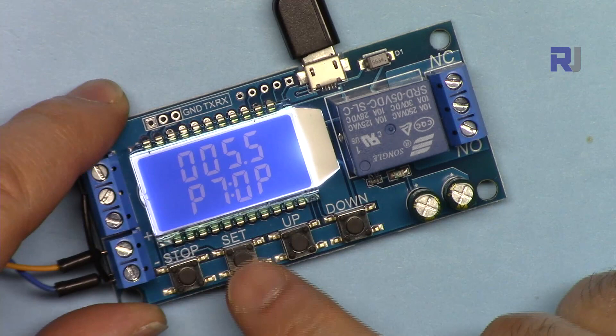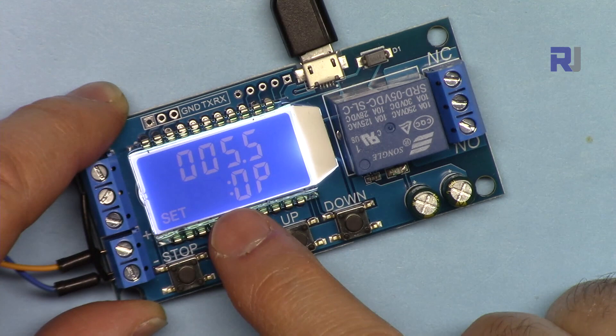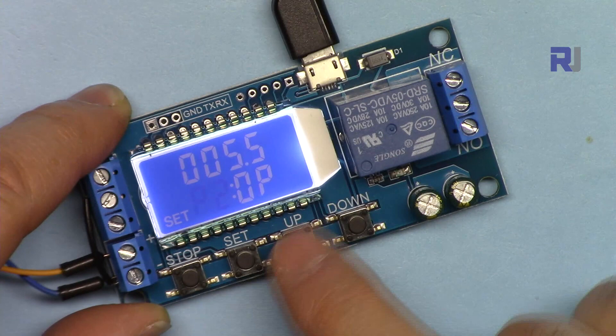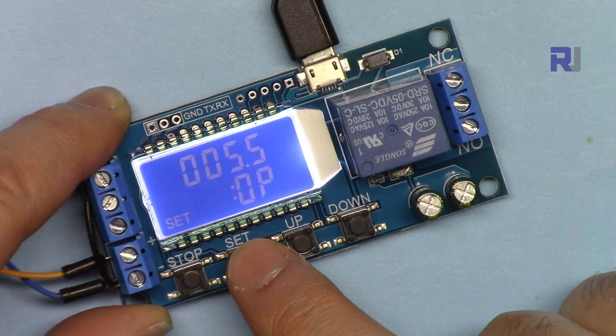Now P7 is showing; Up and Down allow you to change the program number. You can go up or down — let's set it to P1 or any other program. After that, press Set again and the blinking jumps to the time value. When you see one decimal dot, it means the unit is seconds.